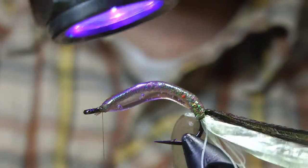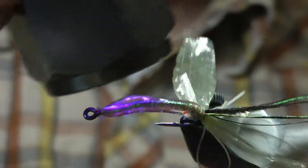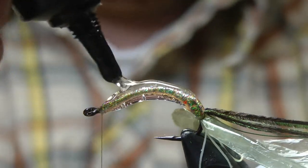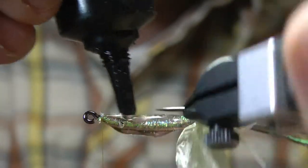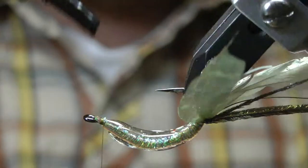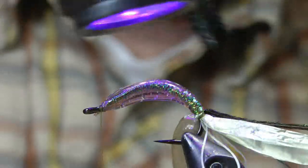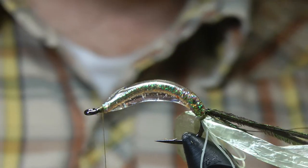I want this one to be a little bit thicker in the middle and cool looking.